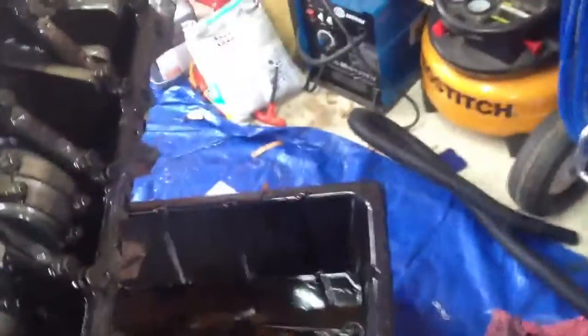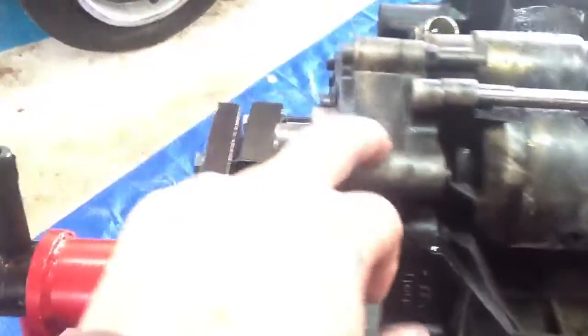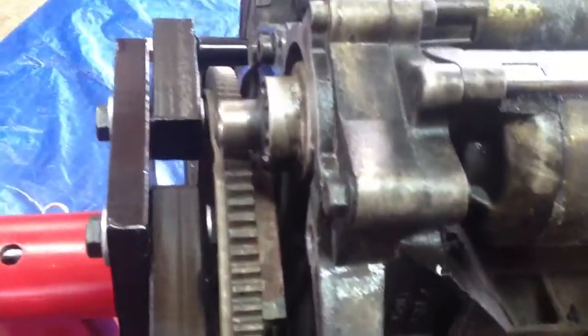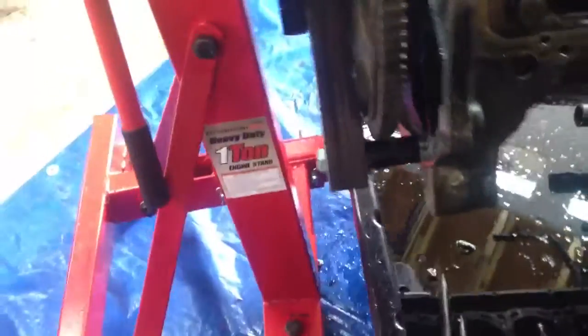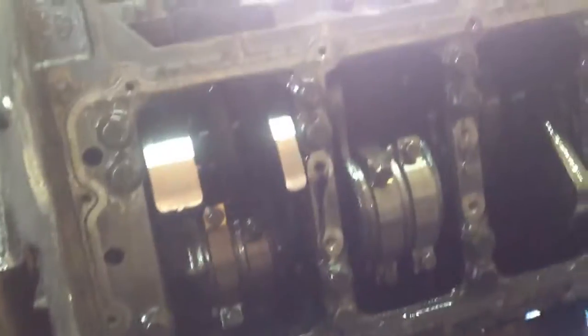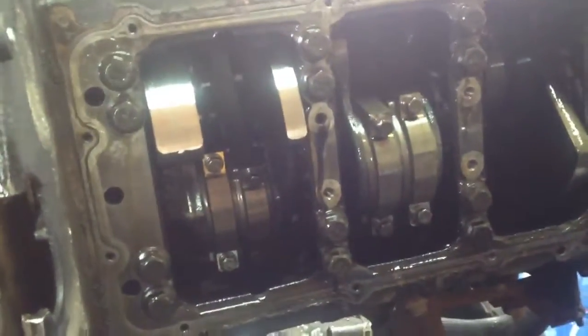I'm going to clean the block up, remove the starter, dip that, get it all cleaned up as well. Once the engine's back on a pallet or something, I'll pop the back cover off and do the rear main seal. I've got to take the flywheel off and get all that. That'll be easier once I put it on an actual block. I got the oil pan and the lower oil pan taken off.